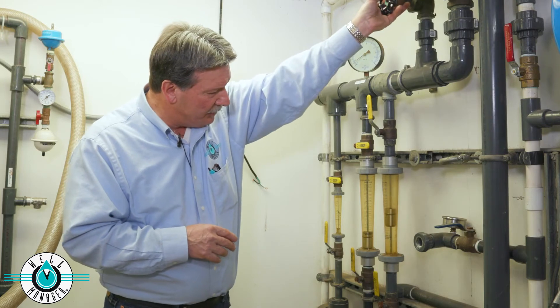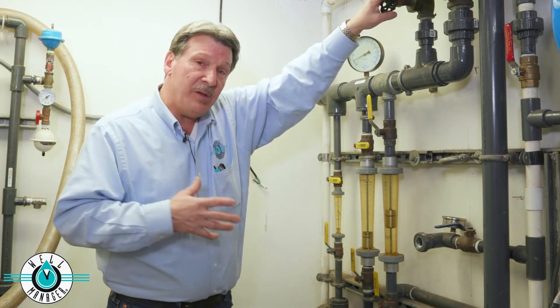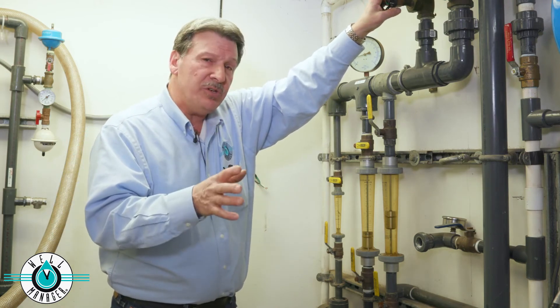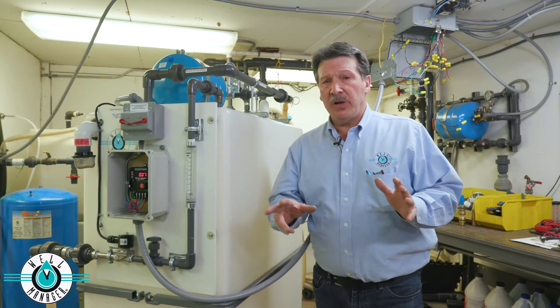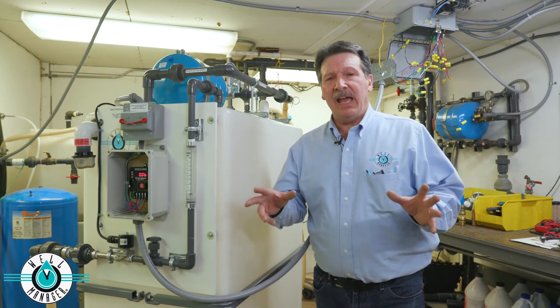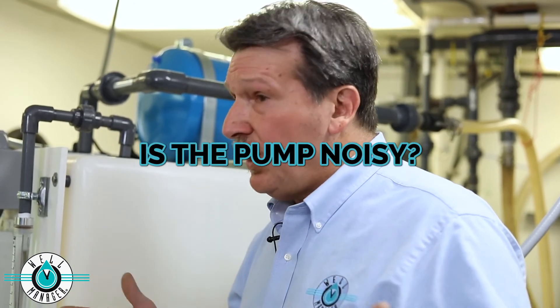We'll test that pump at around 15 gallons a minute, and we'll record flow and pressure. We have all that test data recorded on every unit we ship. The last thing I want to talk about on the pressure side of the system that I'm often asked is: is your repressurization pump noisy? And that's a very good question.